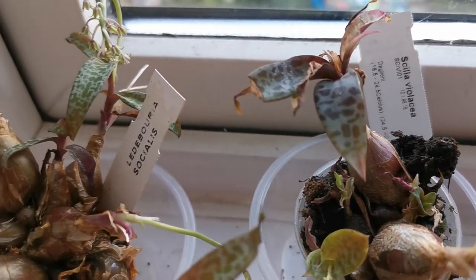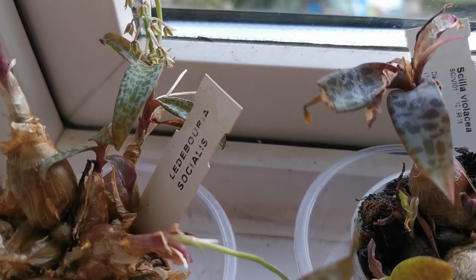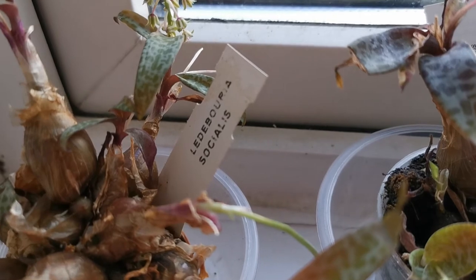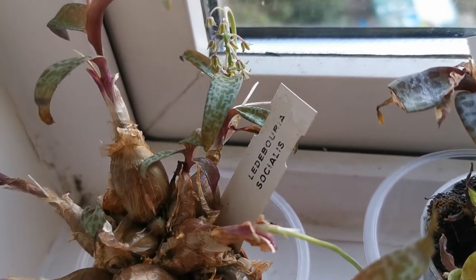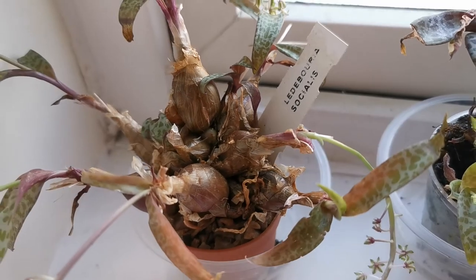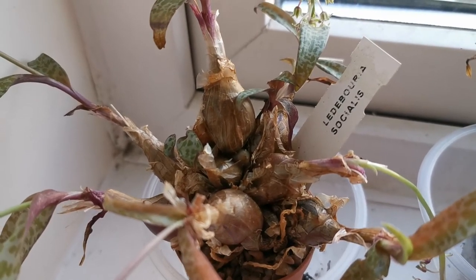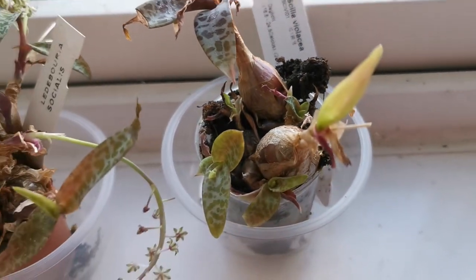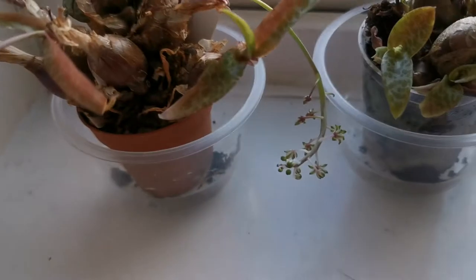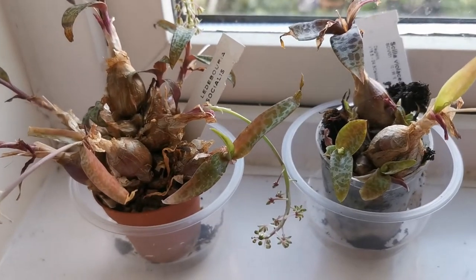However, the real name is Ledebouria socialis. The term 'socialis' in the scientific name comes from Latin and means 'social,' due to the fact that the bulbs of the plants grow very close to each other, as you can well see. I've been keeping these plants for about three years.